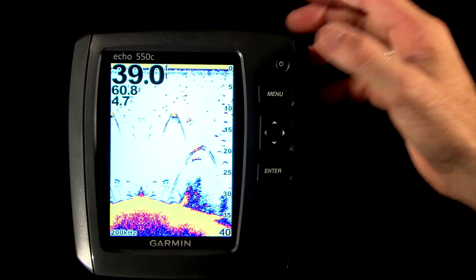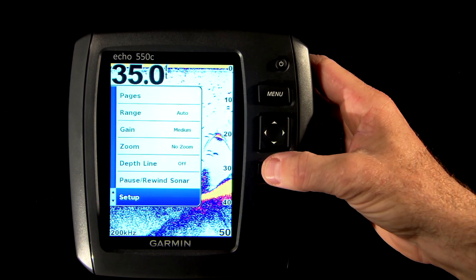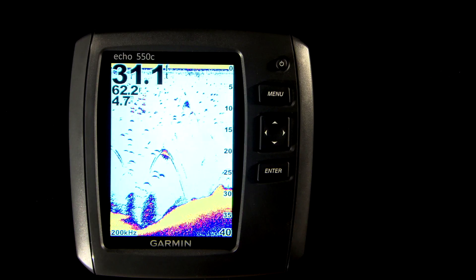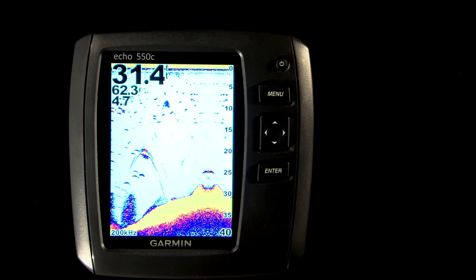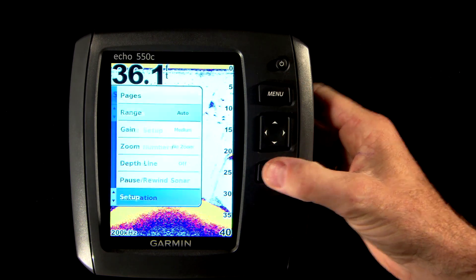The Echo Series is designed to be easy to use and give you a great sonar image right out of the box, but there are some advanced settings in the setup menu that you may want to adjust to suit your personal use. We'll show you some of these settings and help you get the Echo Series customized to work best for you. Let's get into the advanced settings by hitting the menu button, toggling down to the setup option, and hitting enter.